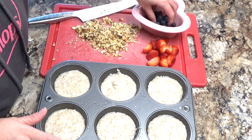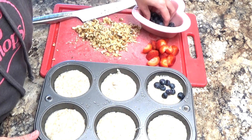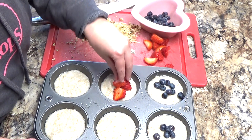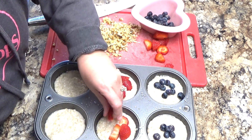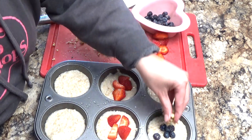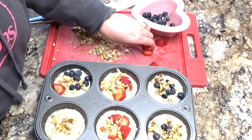Now that my muffin pan is full, I want to go ahead and add my toppings. You can add blueberries to the top, you can add some strawberries, you can also add in some walnuts because we like walnuts on our oatmeal. I kind of press the berries down just a little bit so that they will freeze together with the oatmeal.